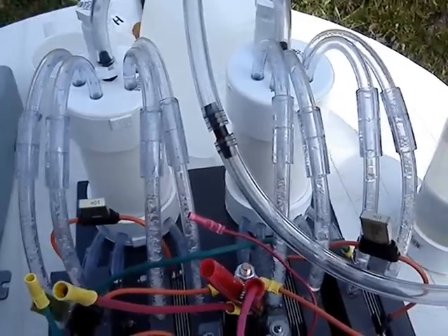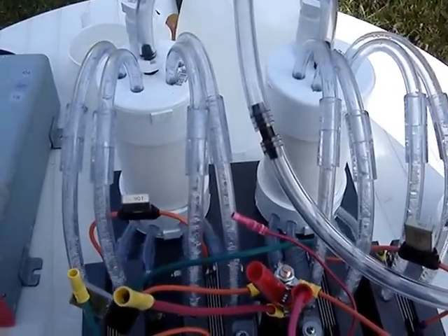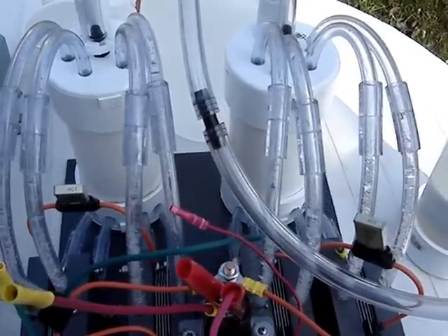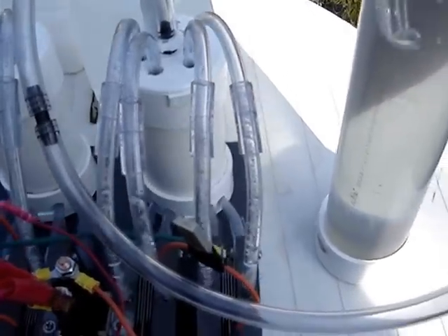That's why we put the limiters on there at 10 amps. If you start hearing the delimiters pop, that means they're shutting off because you made your electrolyte too strong. They're automatic self-resetting.